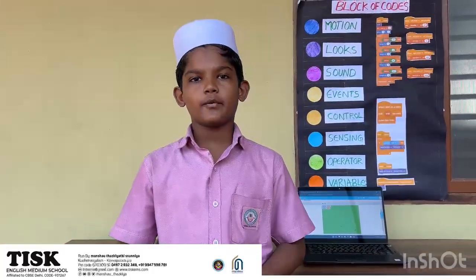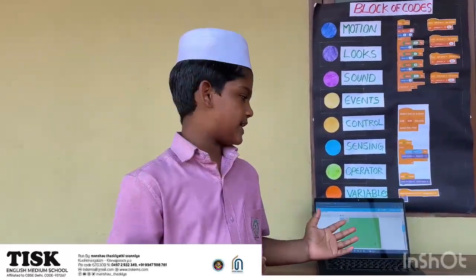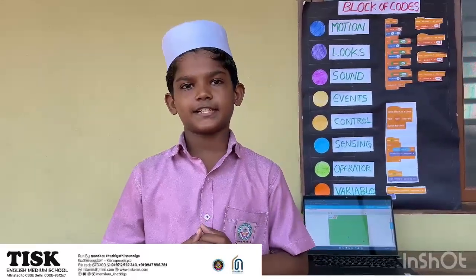Good morning everyone. Today I am going to show a game that was once a favourite for many, especially in the early days of mobile phones and computers. I am talking about the classic snake game — the simple yet addictive game that entertained our early generation.